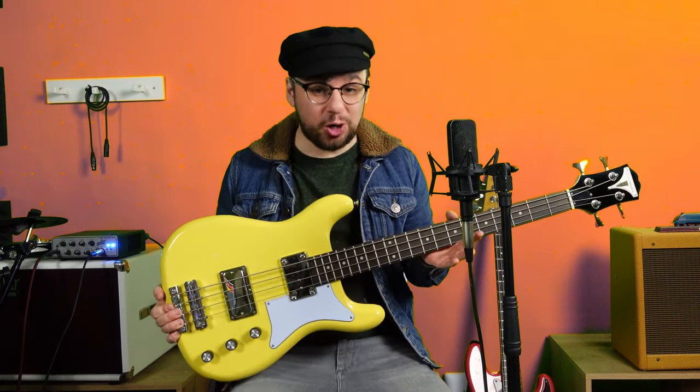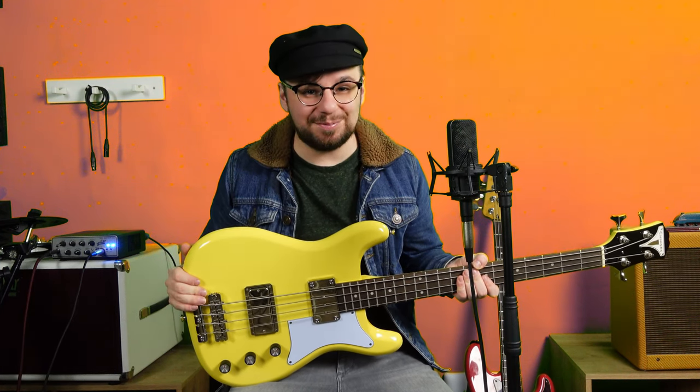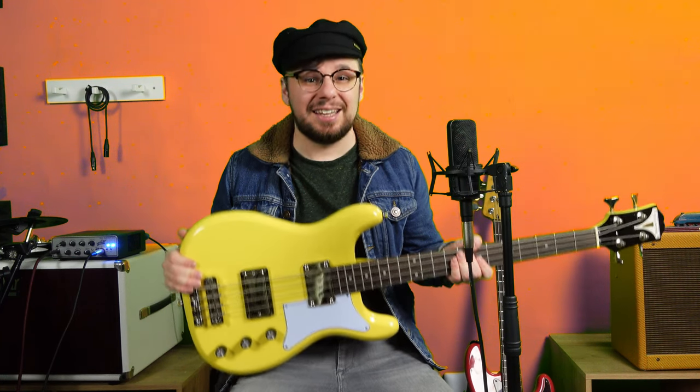I'm going to show you how it sounds. Straight into the DI, no effects, nothing to make it sound better. It does mean that I'm totally exposed and I've got nowhere to hide, but I'll take one for the team. Let me know what you think.